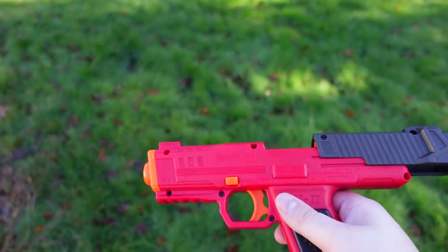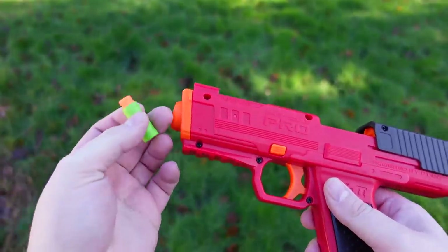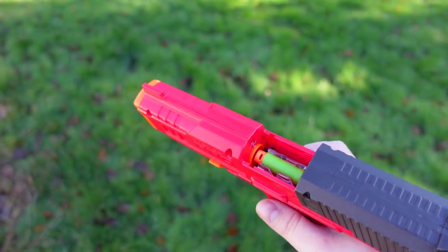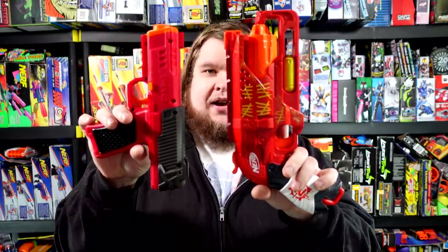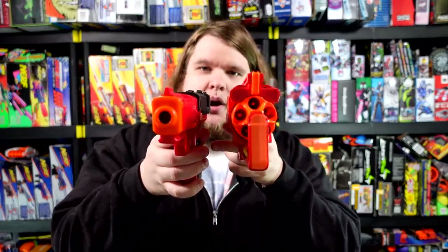I can't state this enough — this blaster is small. I don't think there is a blaster that is this compact, this powerful, with this amount of capacity in the entire hobby. Here is the lovable Hammer Shot — it's a $15 blaster, this is an $80 package. But as you can see, while they may be roughly the same length if you really try, although the Hammer Shot is significantly longer, the Dart Zone Pro Mark II is much thinner with one additional capacity and about three times the power.